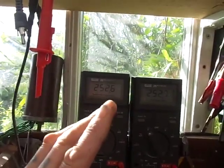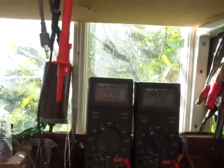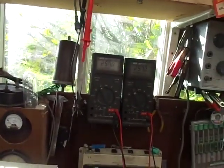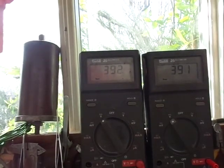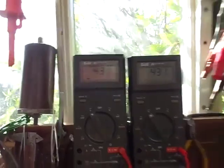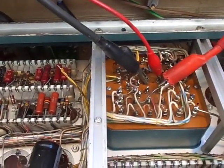These windings, remember, are supposed to be electrically isolated — there's supposed to be a lot of resistance between them. And obviously there isn't. Going a little bit higher — as you can see they're pretty much tracking each other, bang on. So unfortunately this transformer is fucked.